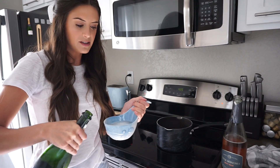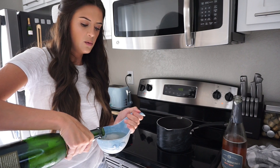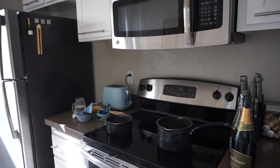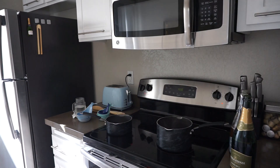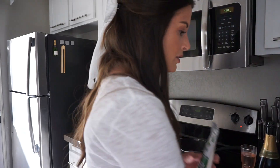I feel like I should pour myself a glass while I'm making this. It is time for some champagne! I love to drink champagne. Everything's looking good — these guys are bubbling, I'm enjoying my day. How's everyone doing? Are we all doing well?